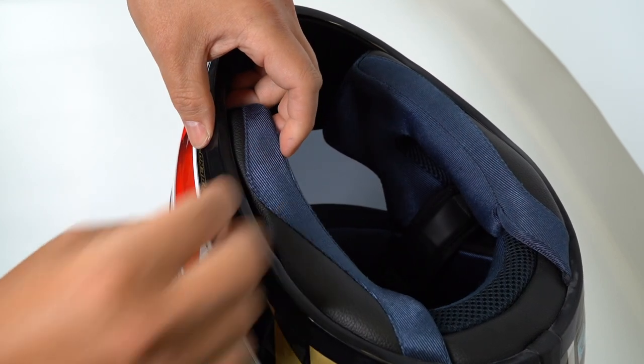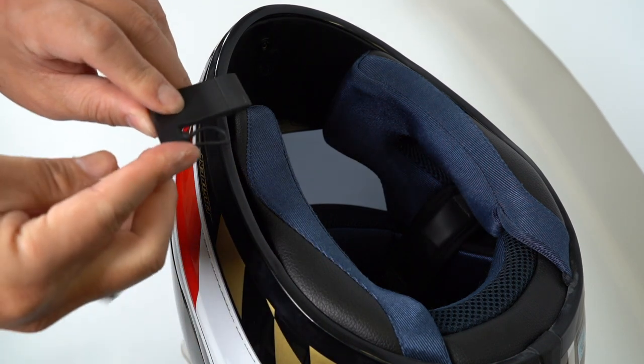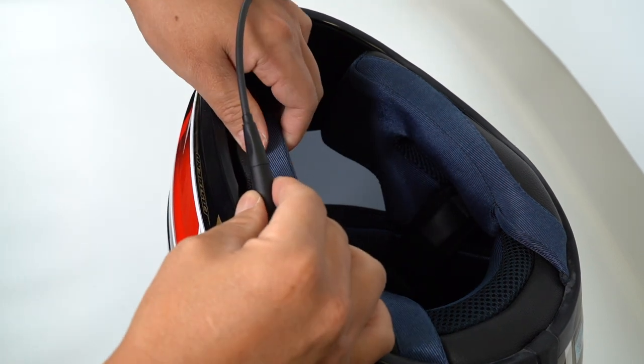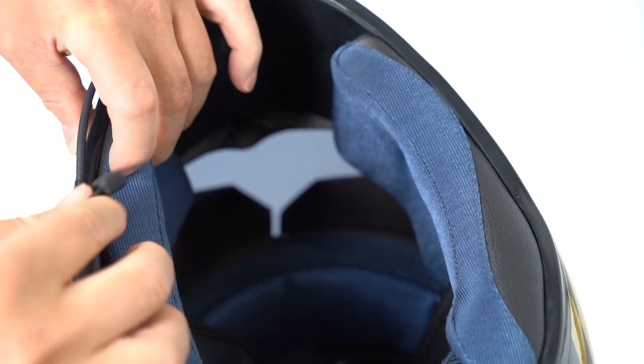Apply the hook and loop fastener to one side of the mounting flap adapter and to the inner wall of the helmet. Then adjust the length of the pogo pin wire according to your need and attach the mounting flap adapter in the opening so that the mounting flap adapter is securely attached to the helmet.